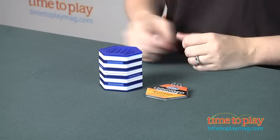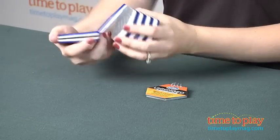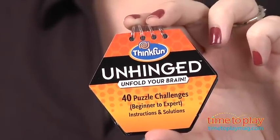Hi, I'm Laurie from timesofplaymag.com, and this is Unhinged from ThinkFun. It is a puzzle game made up of ten hinged hexagons, and you have to flip and fold them and twist them to match one of the 40 puzzle challenges located in this cute little hexagon puzzle booklet.